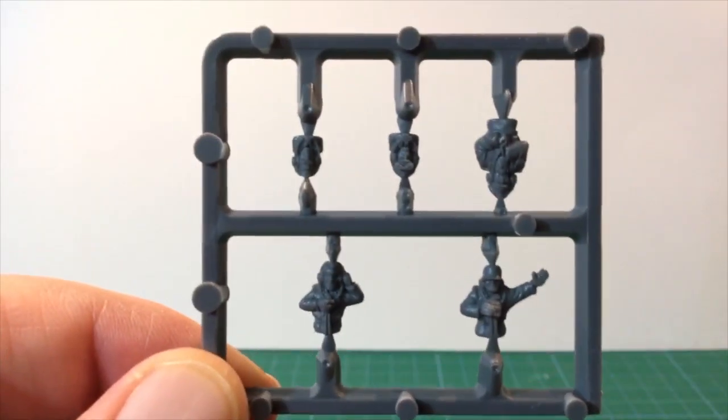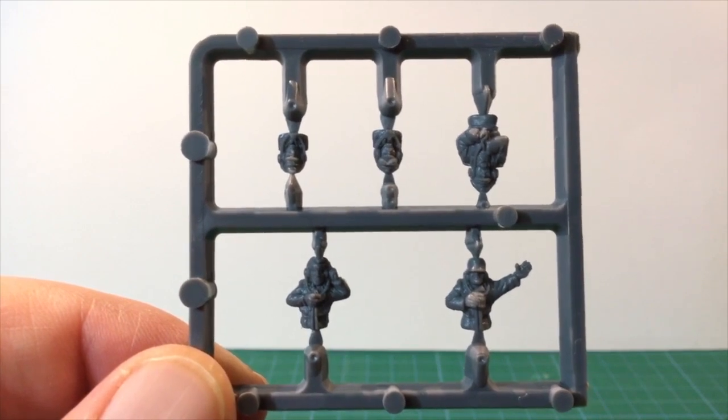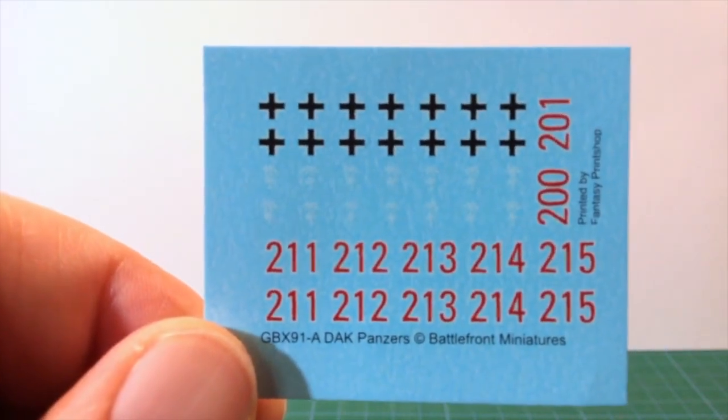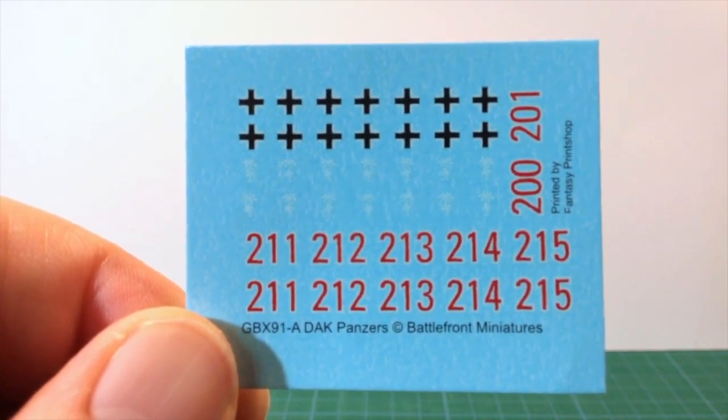If we look inside the box, here's the Tank Commander sprue. It's a hard styrene plastic sprue with five Commander figures, so some extras for the bits box here. The decal sheet has German National Cross markings, White Africa Corps palm tree insignia, and a number of red tactical numbers.